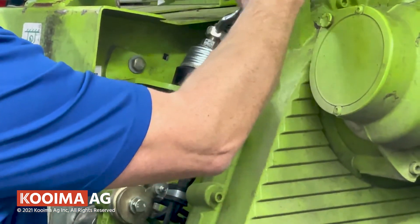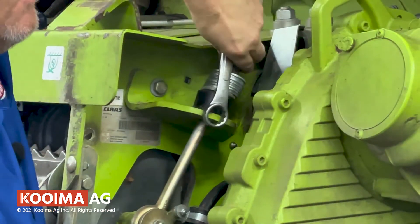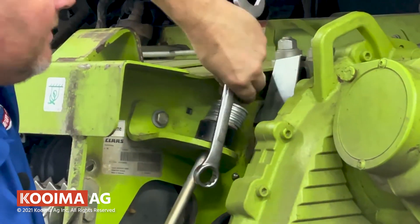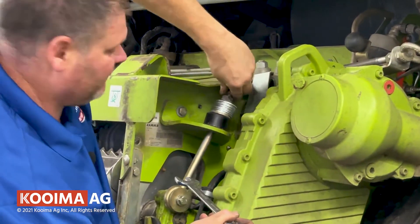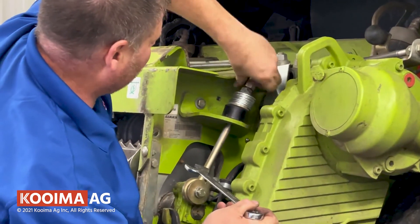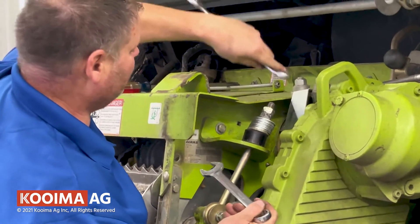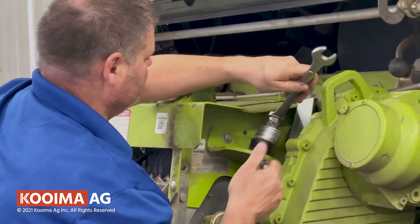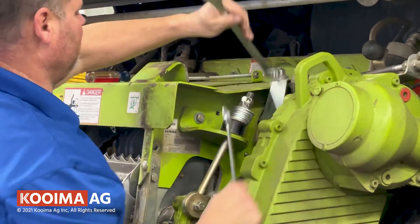Put the bolt back to about where it used to be. In either lighter or heavier crop conditions, you can adjust this up or down however you see fit. We find that if you have about five or six threads showing, that's about right. Then lock it.